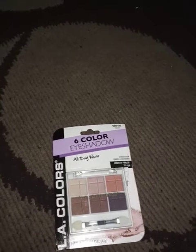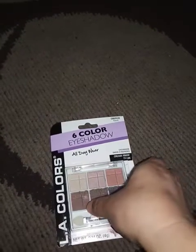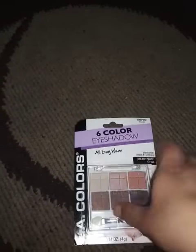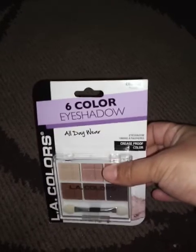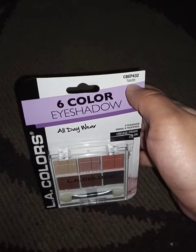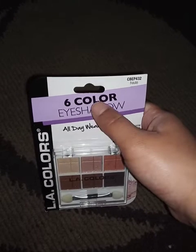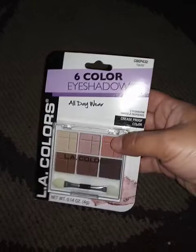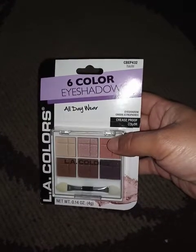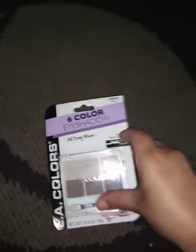Welcome back to my channel everyone. Today I am back with another video and today I will be reviewing this six color eyeshadow palette from LA Colors. It's in a shade — I don't know how to pronounce it but it's right there. This is the shade it's in, and it's a six color eyeshadow all day wear. As you can see, this is what the packaging looks like and this is what it looks like in the back. So let's get to opening it.